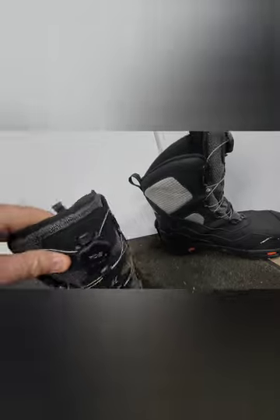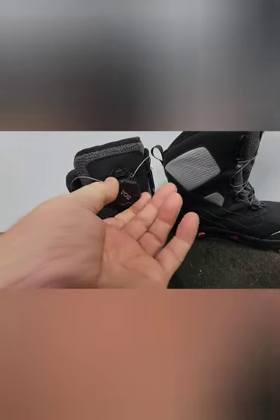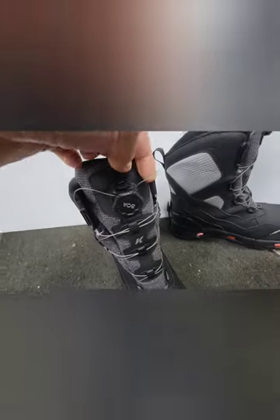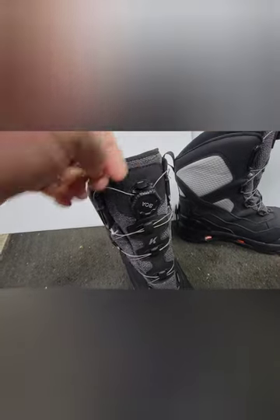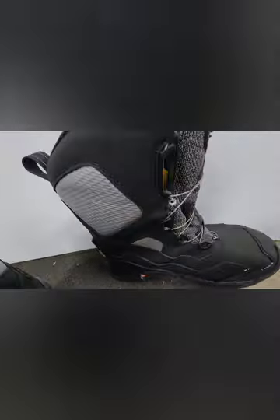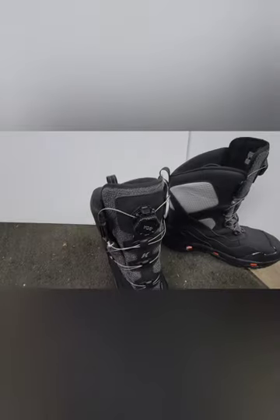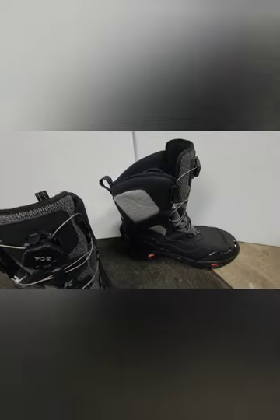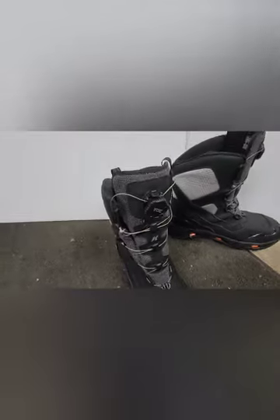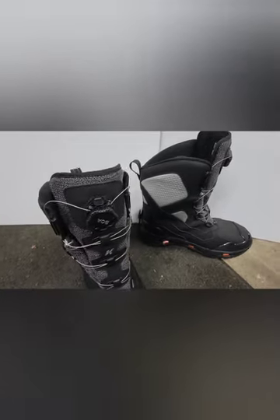They're waterproof and have the BOA adjustment — you pull this little knob out, turn it, and it cranks in the laces and tightens them up. We're going to try them out and see how they are. You guys give me some comments and tell me what you think of them after you see them here on the video. If you like my channel, subscribe if you will, and we're going to take them out tomorrow and see what they're made of.